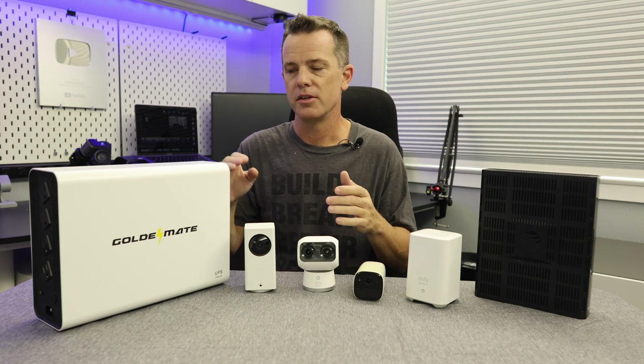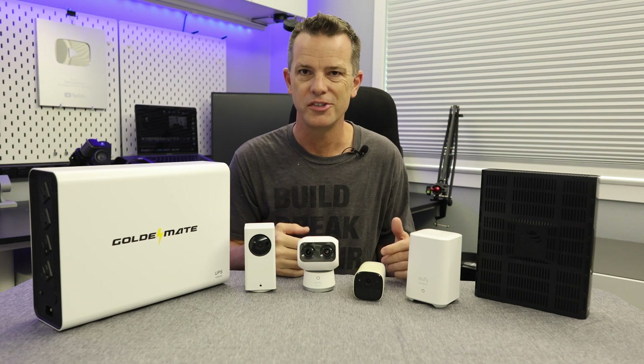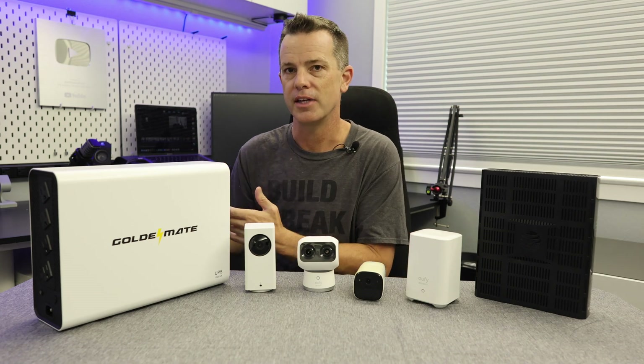There are other benefits too: your home network stays up. So when the power goes out, you can still watch Netflix, still watch YouTube, and all that without having to rely on a cellular network.